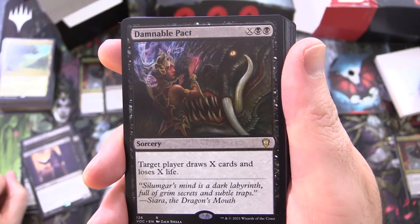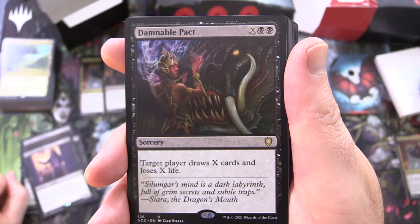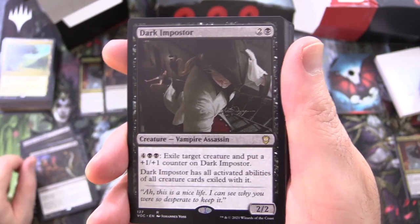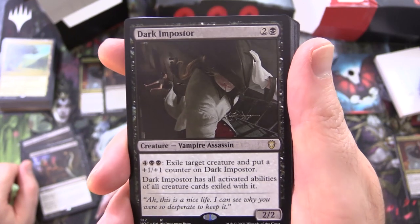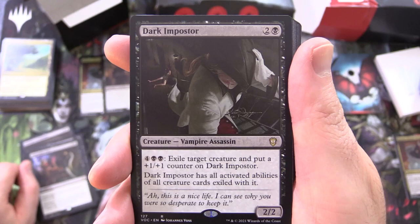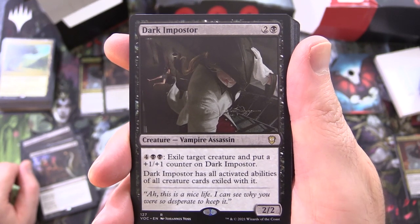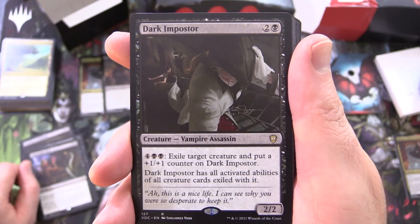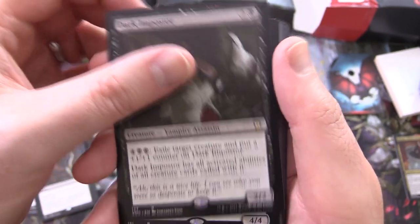Damnable Pact, sorcery for X and 2 black — target player draws X cards and loses X life. Dark Impostor, creature Vampire Assassin, 2/2 for 3 — for 4, 2 black, exile target creature and put a +1/+1 counter on Dark Impostor; Dark Impostor has all activated abilities of all creature cards exiled with it. That's pretty crazy.